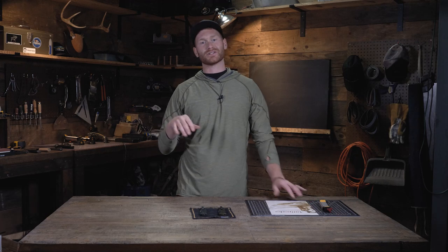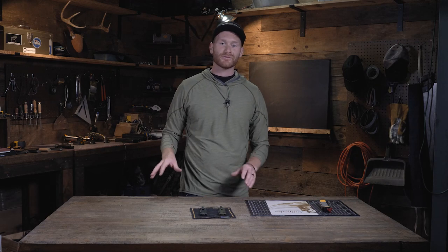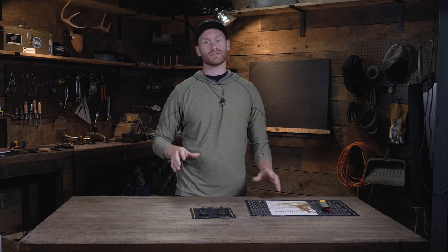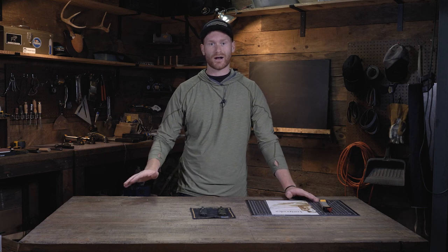Welcome back to the workshop. I'm Josh. This week I'm here with Steve. Last week, Steve and I sharpened a tanto blade. This week, we're going to take my bailout, which is a tanto blade, and turn it into a drop point.